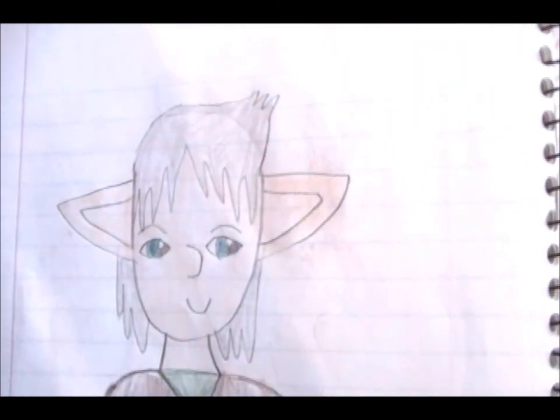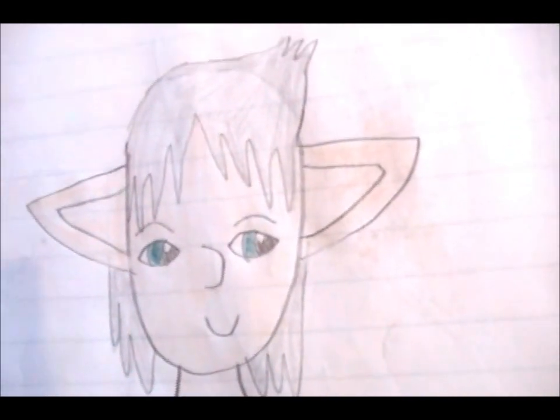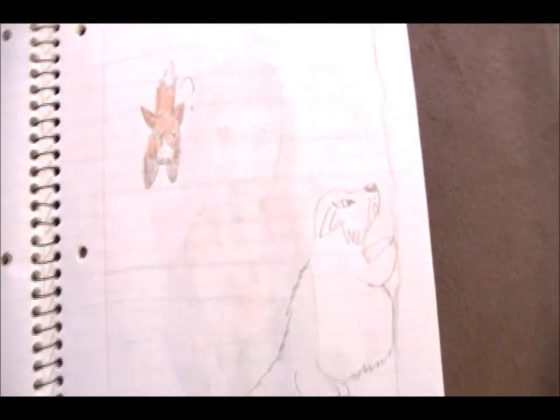This one is Pinecone as a Hylian. He's wearing a brown tunic with a green undershirt, and he's happy. Foxy again, standing on a box leaning against the wall. A regular skinny fox is coming down the stairs and he's confused as to what's going on. I didn't color in the background, just the box.